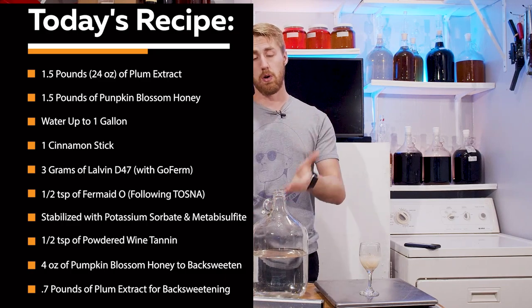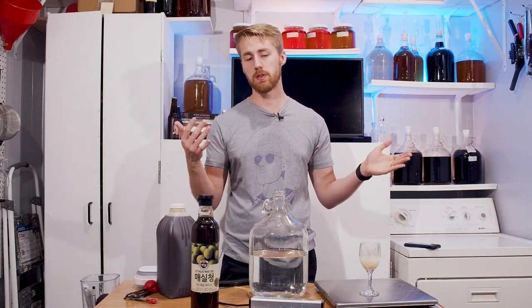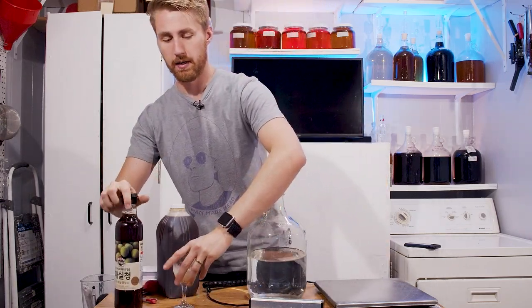We're using Lalvin D47, water up to a gallon, and FermaidO following the TOSNA 3.0 nutrient schedule. You probably don't care about the nutrient feeding details — you care about what this tastes like — so I'm going to go ahead and mix in all the ingredients and I'll be right back.